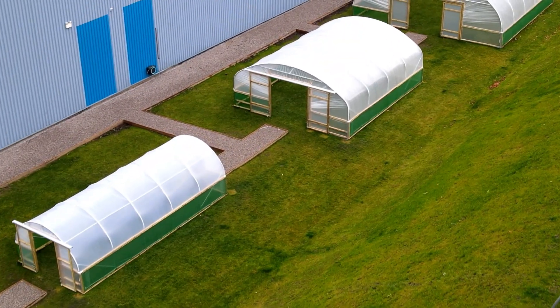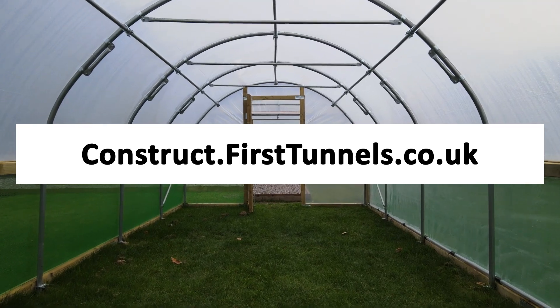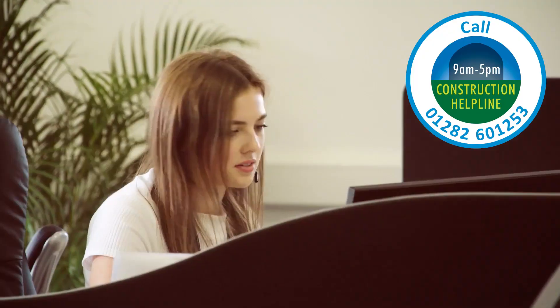You can find more videos to help you build your polytunnel at construct.firsttunnels.co.uk. We also have a construction helpline if you require any further assistance. Thank you.